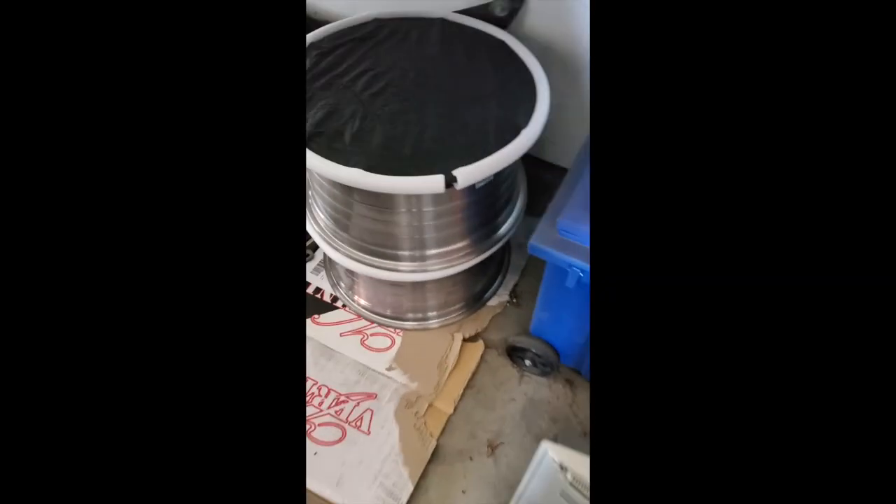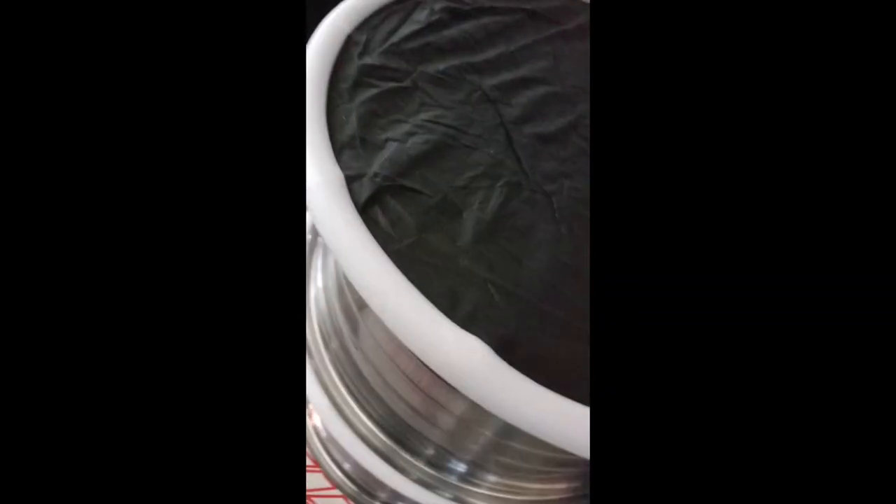These are the Vertini RF 1.2s — just giving you a little view there. Can't wait to get these on, maybe tomorrow, hopefully. Just depends on when my tires get here.